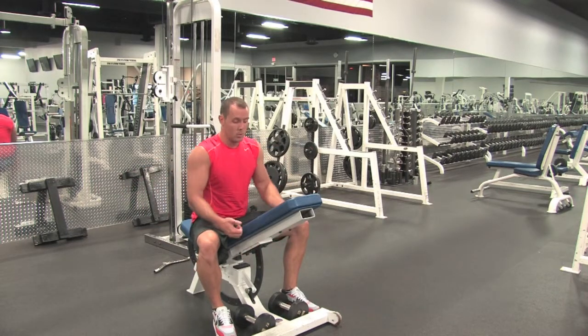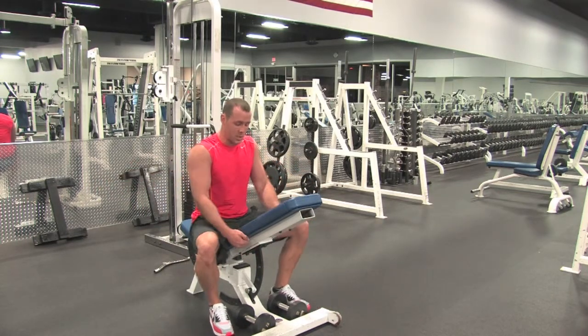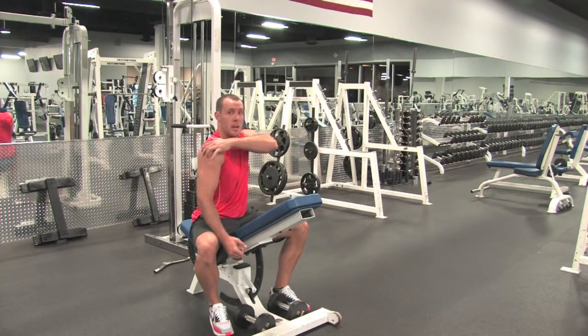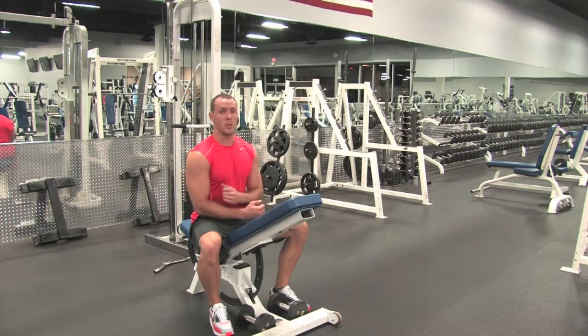So we're going to take a neutral grip. We don't want to keep our arms straight — slight bend in the elbows. We're going to pull back using our rear delts and squeezing our shoulders at the back.